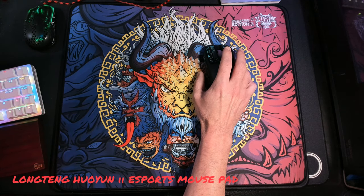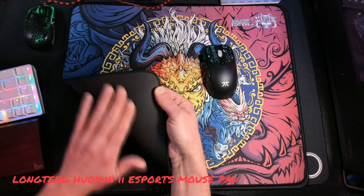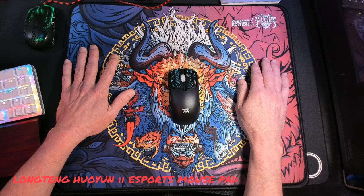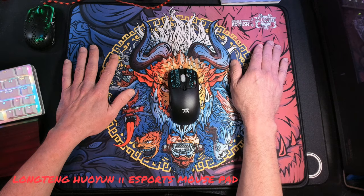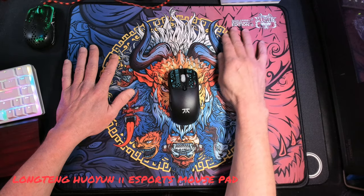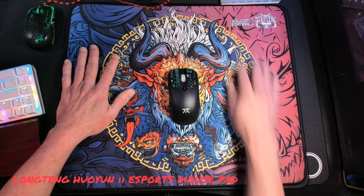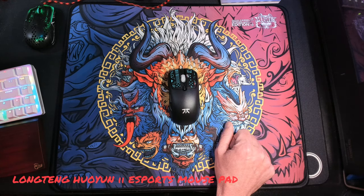I love the bottom of it — that is not going to slip on my desk, I can tell you that right now. The only thing some players might be worried about is the logo up here in the corner. It is not pressed into the mousepad — it's actually just a sticker put on it. I don't see anybody getting their mouse up there. I love how they got it set here in a special edition, and the art just doesn't stop there. I love how they put it up here and not down in the corner — that was really smart on their part.